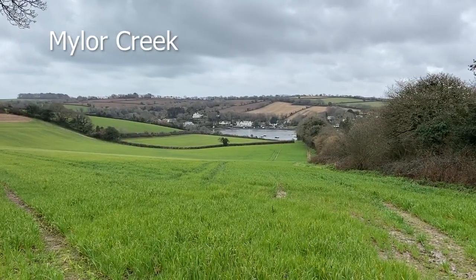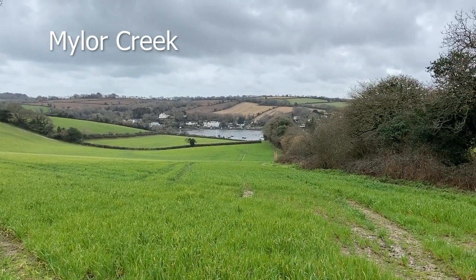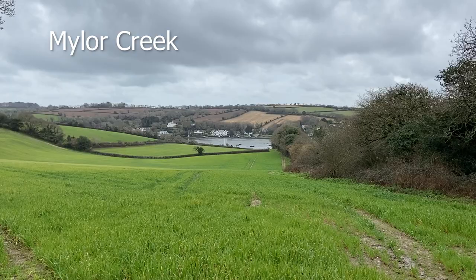Hi there, thanks for joining me on this latest plein air adventure. I'm going to be painting this view here — Mylar Creek — which you can see behind me today. It's a bit grey and overcast but the sun is trying to break through, so we might have a bit of luck with the weather. At least it's dry — we've had some terrible rainy days lately, just non-stop rain, so I haven't been able to get out other than for a bit of sketching.